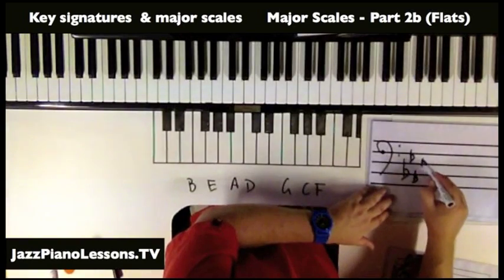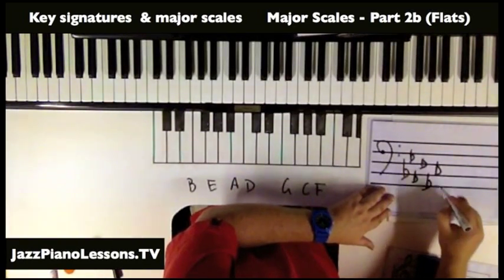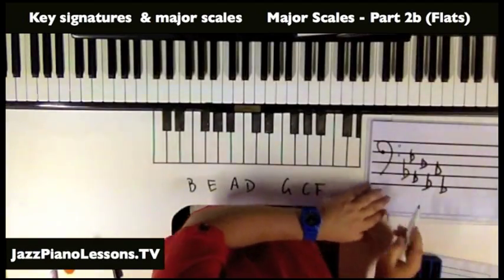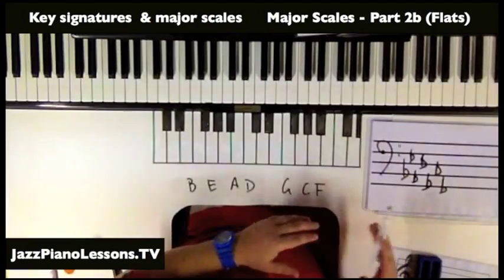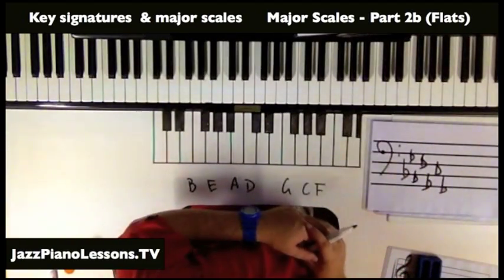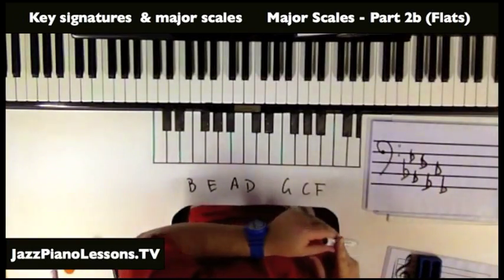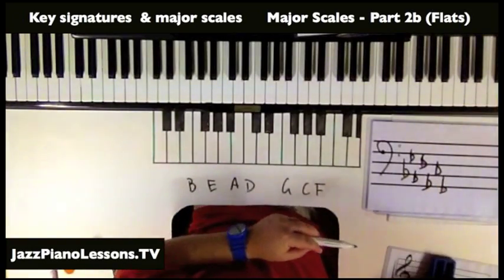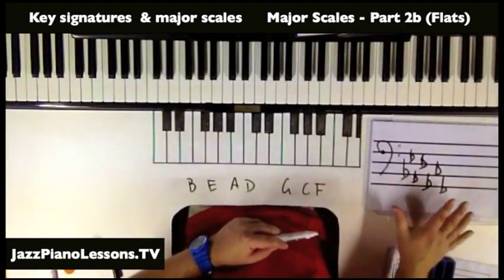You'll notice a visual pattern going on here where it's going down in two lines. I'm going to put all this on my website jazzpianolessons.tv to help with the theory. If we've got seven flats, that's what the full pattern is going to be.